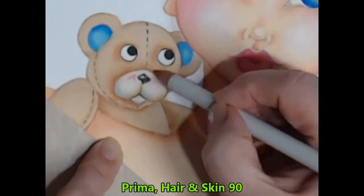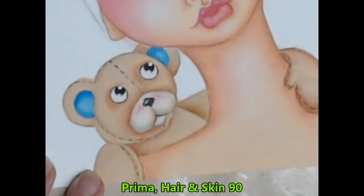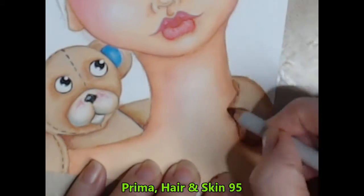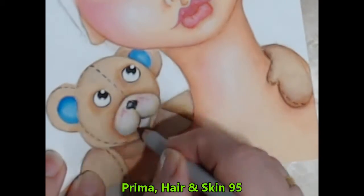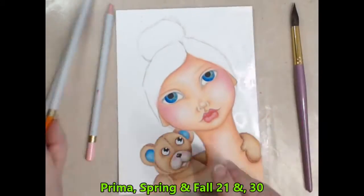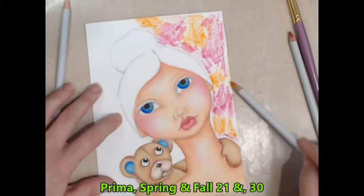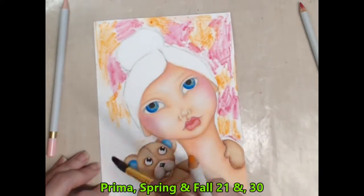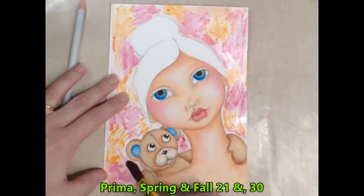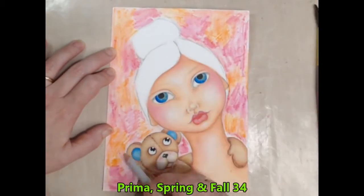Continuing my quest to make my flat little teddy bear become rounder, I'll use my watercolour pencils again to add some more shade and make the darkest places look darker. Working sections at a time, I apply a thin layer of water to the background before rubbing in patches of colour. Once completed I blend it all together with an additional layer of water and a nice light pink watercolour pencil just to tie it all together.